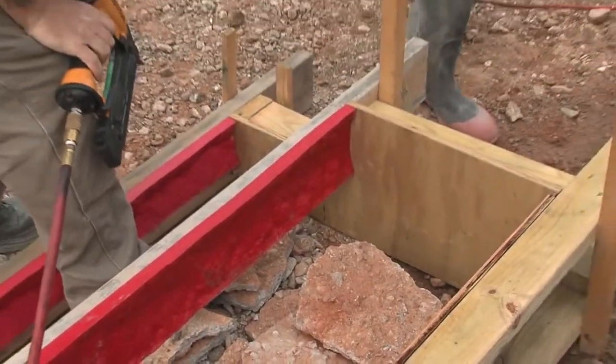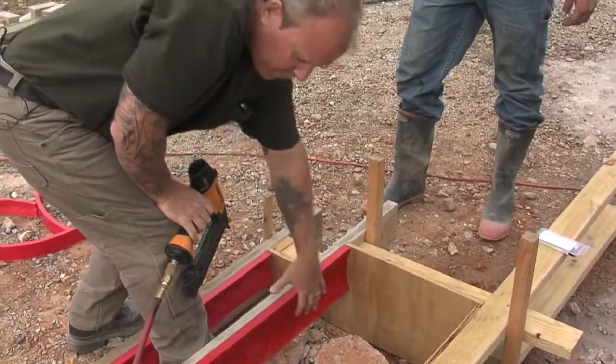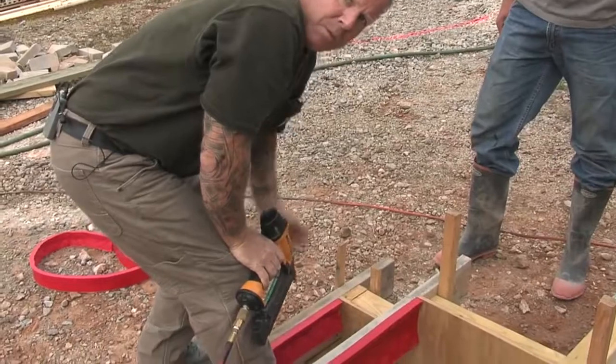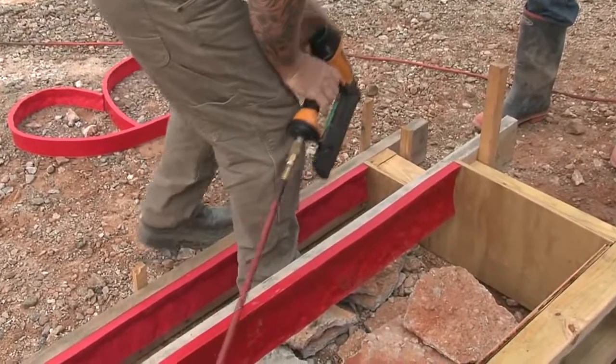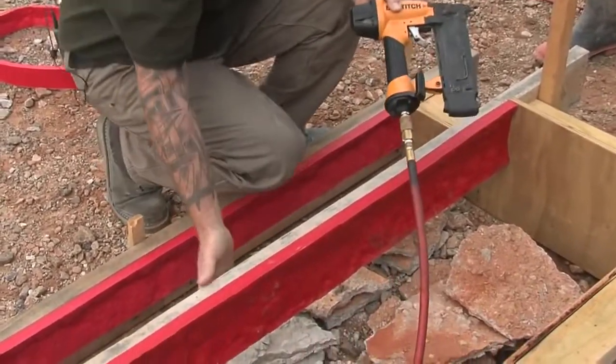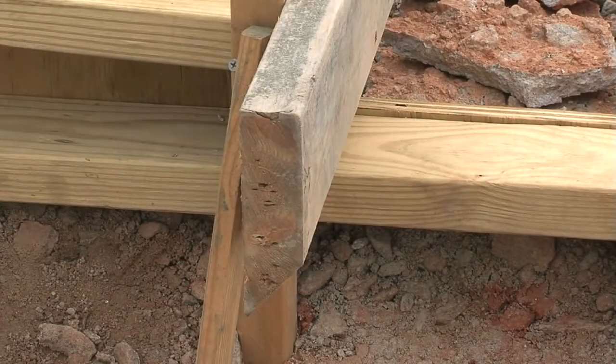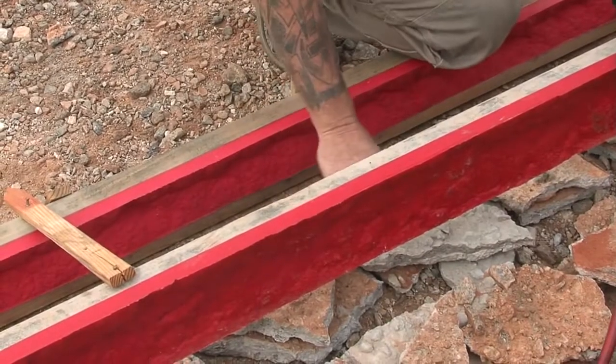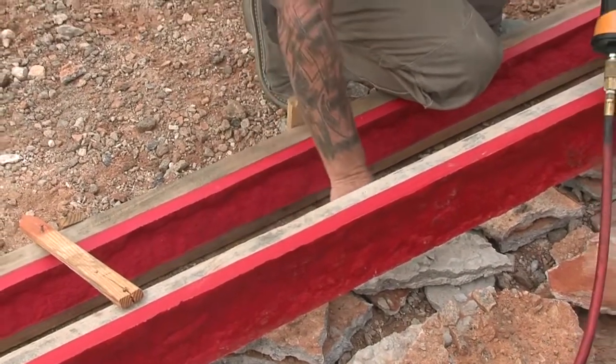It's literally that quick and simple. Now we're going to have a beautiful architectural finish when these stair risers are stripped. One other consideration: it's not a bad idea to 45-degree the front edge of this 2x6 so that when we're floating the stair treads, we can get our hand floats and our trowels right up tight.